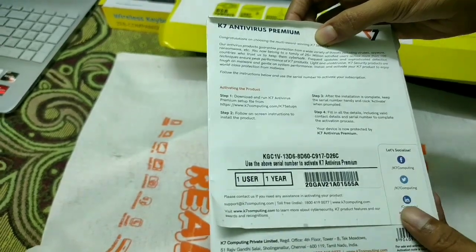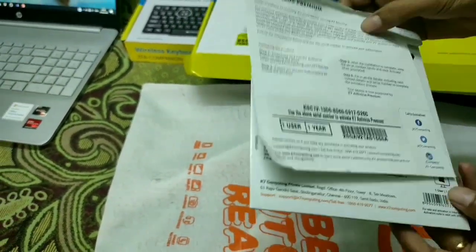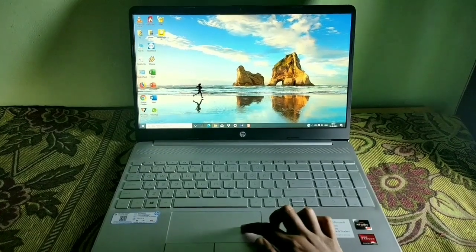If you have a pen drive or a laptop, you will be able to keep your laptop safe. This is a lightweight laptop. It is very easy to carry in college or office.